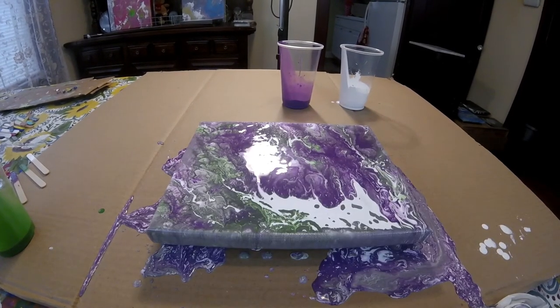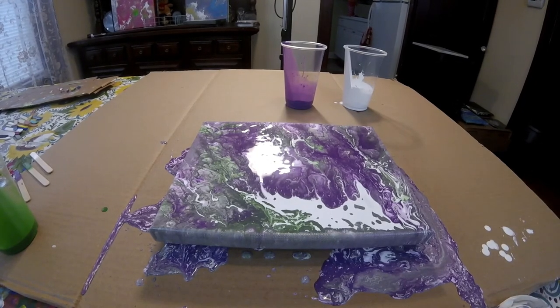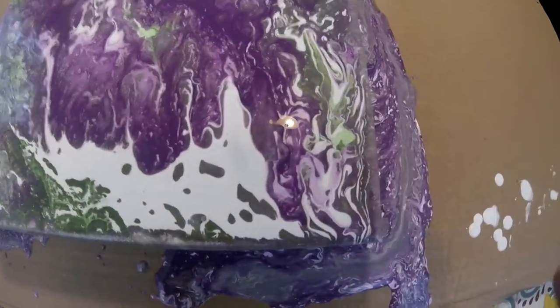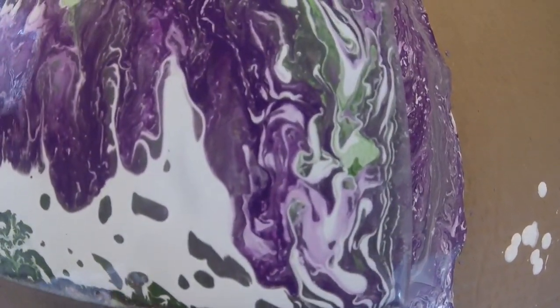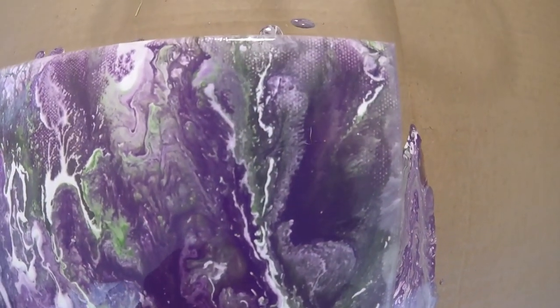Okay guys, I've waited about 10 minutes, so let's do a close up. I really like this — hopefully over time it doesn't change all that much.